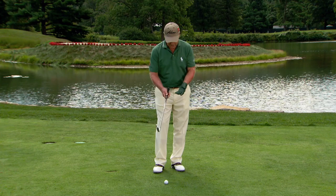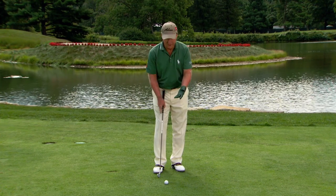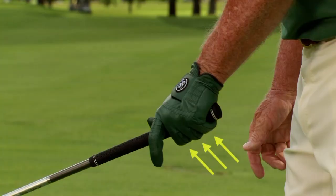First of all, let's talk about where the pressure points are in the grip. The pressure points in the left hand are the last three fingers of the left hand — they grip the golf club like this.